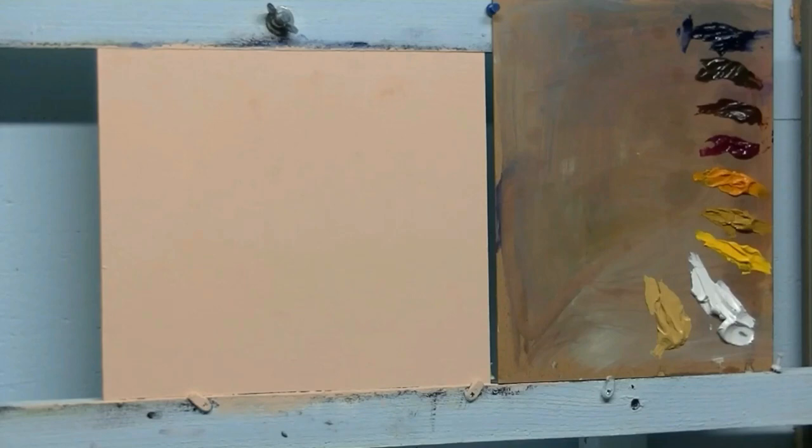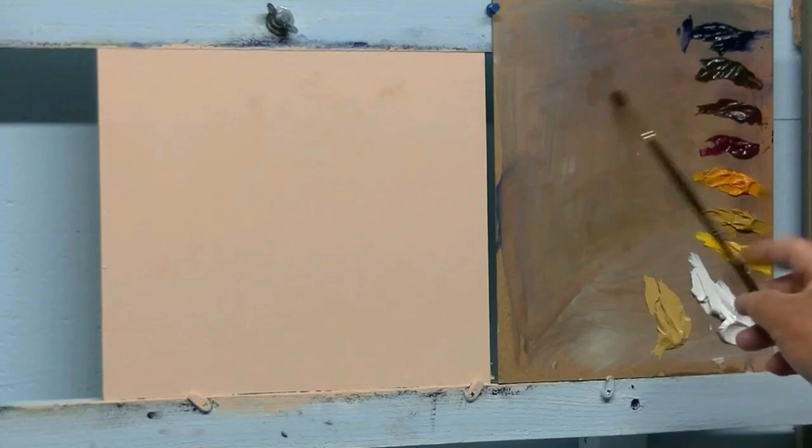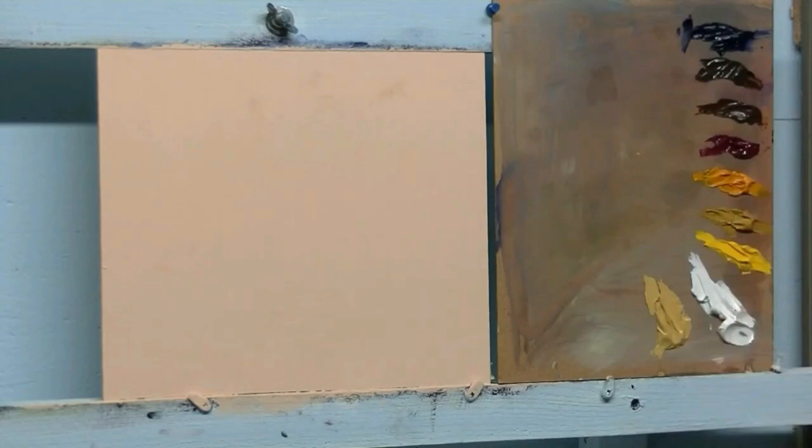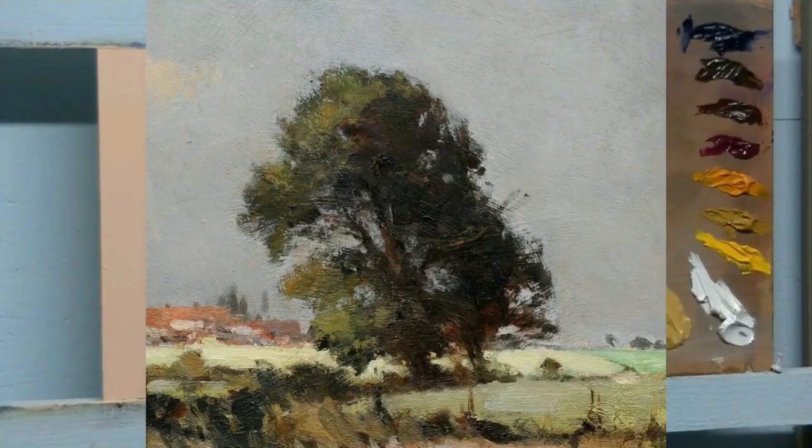We are going to put the drawing on this canvas - it's a board, 3.5 millimeter MDF board. I've primed it with some tinted gesso. Using a bit of that medium with a mixture of my darks - ultramarine blue and brown oxide - I will do the drawing. There are many ways to get the drawing on the canvas or board.